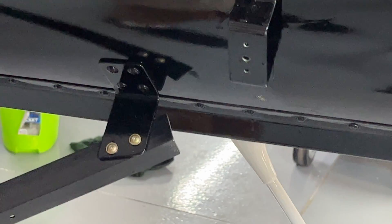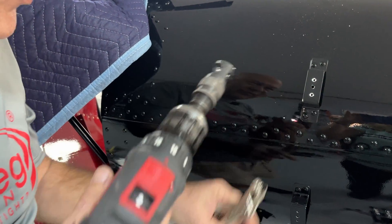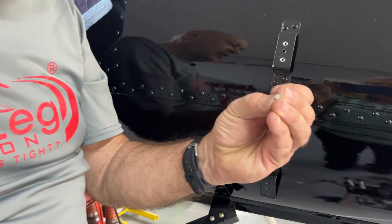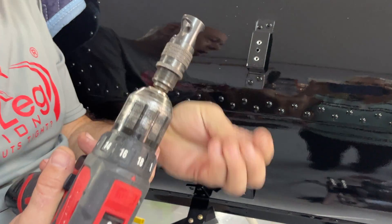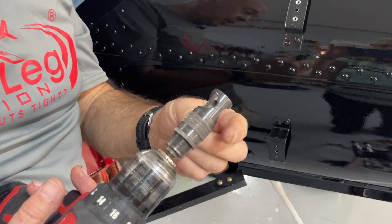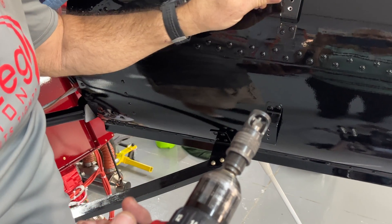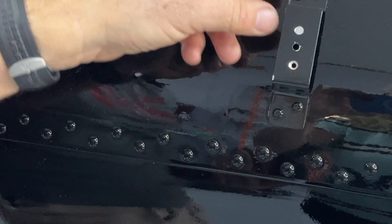Now we've got to countersink the little holes, so you're going to use a micro stop countersink here. On these holes, we're going to put this in and drill those out. We're using AN426-4-4 rivets — they are a 100-degree countersunk head. So you want to use a 100-degree countersunk micro stop. For those of you building pop-riveted airplanes, those are typically 120-degree countersunk, so you might have both 120 and 100 degree countersinks in the toolbox — pay attention there. Then do a test fit; you want it nice and smooth so it doesn't catch your finger going across the holes.